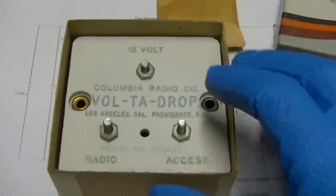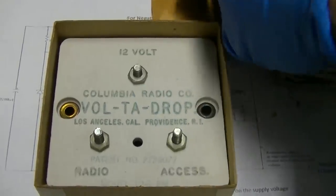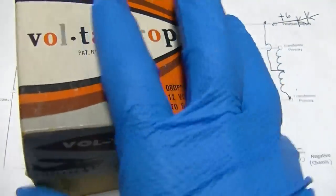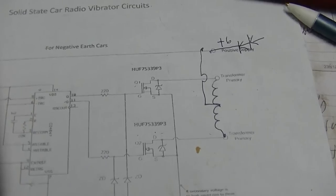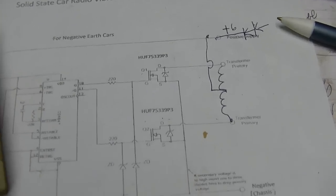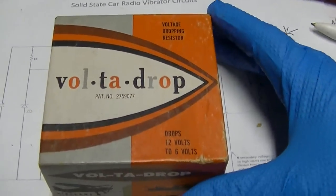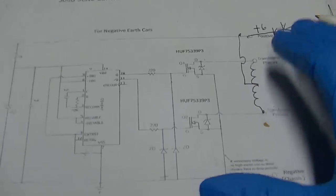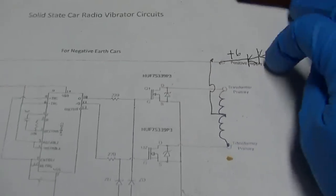But we decided it would be best to go with this rather than modify the radio with 12 volt filament tubes and then try to deal with dropping the voltage to still get the 220 volt B+. So yes, it is a 6 volt radio in a 12 volt truck - this is how we're correcting for that. And I found that the diodes in the primary location did not work, so I had to put my diodes elsewhere.